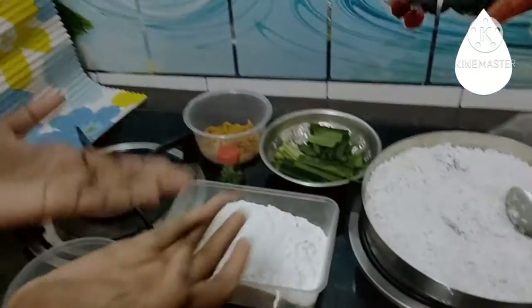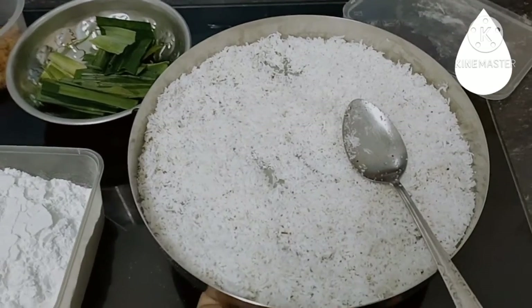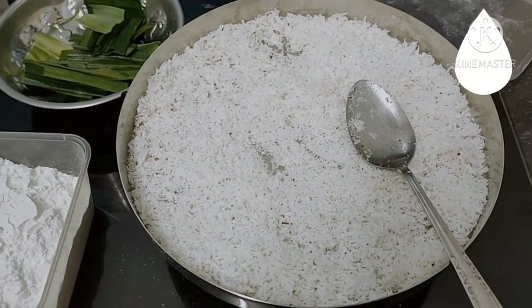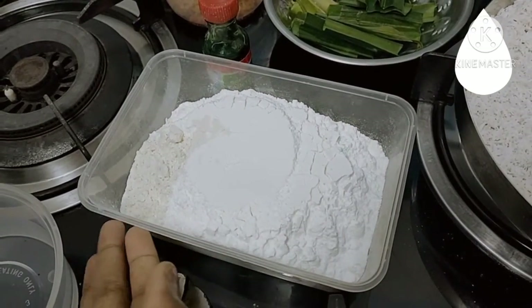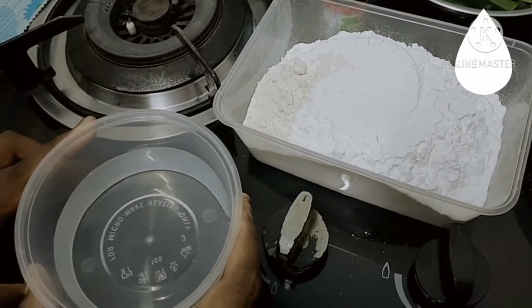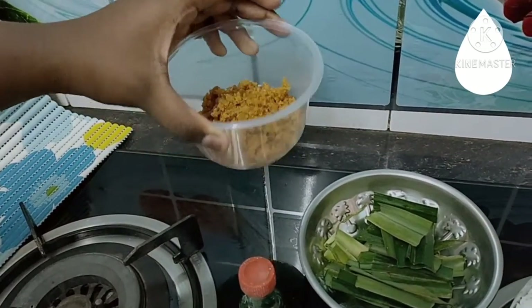So first, these are the ingredients. We need 1 cup of coconut, sprinkled with a pinch of salt. 2 cups of glutinous rice flour, 2 tablespoons of rice flour, and 1 cup of water. Some gula melaka — it's the same thing as coconut sugar.